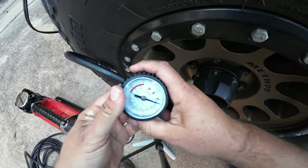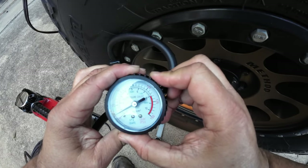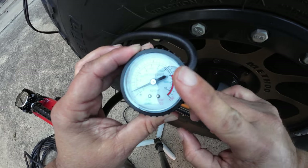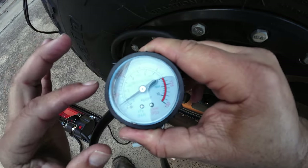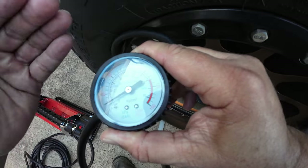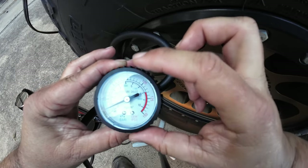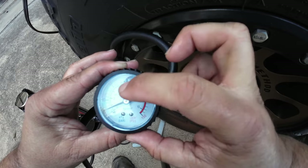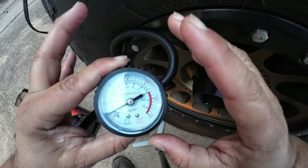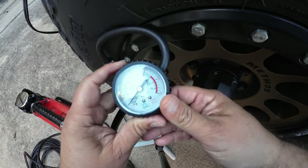I want to check what the built-in gauge is registering. What people have said is that with this gauge, you have to check it when it's off, and it's going to read about 5 PSI under the true measurement. Right now it's reading about 11, which means the actual pressure should be around 14 PSI. So let's go ahead and crank it up and see how long it's going to take.